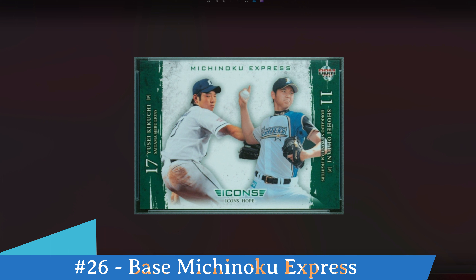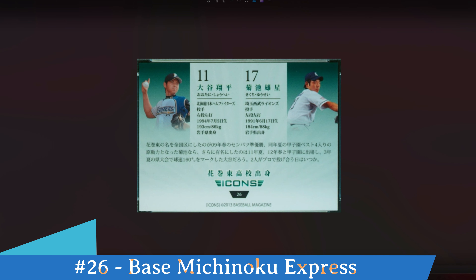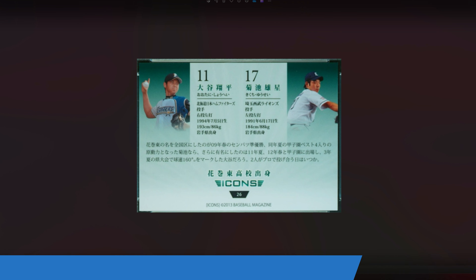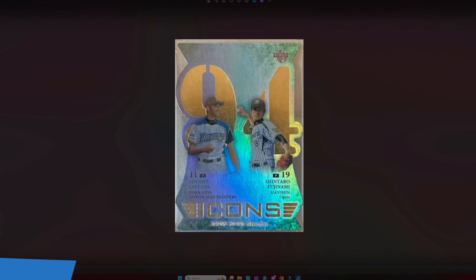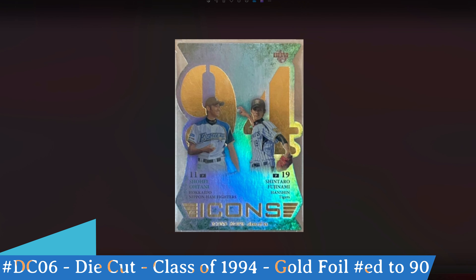Shohei Ohtani's other base card in this set is called Michinoku Express — card number 26. You can see on the front Yusei Kikuchi on the left and Shohei Ohtani on the right; not quite sure of the relationship between the two but they captured it here on this card. On the back, Ohtani is on the left and Kikuchi on the right, with Japanese text below and biographical statistics in the middle. Again, this set was limited to just 3,000 editions.